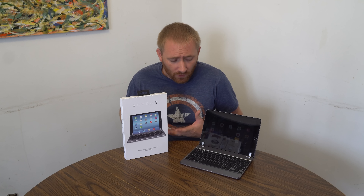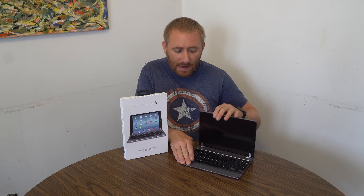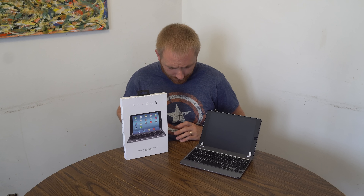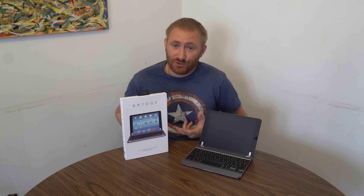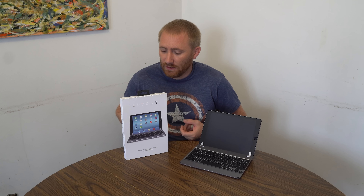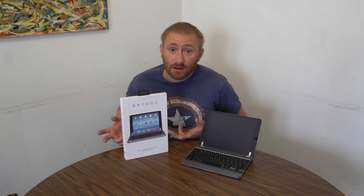Essentially what I was looking for is a keyboard for my iPad Pro that operated well and gave me good flexibility in terms of screen angle. I looked at the Apple keyboard case they make for it, but in the end I wanted something that acted more like a laptop. I've had a couple other ones in the past without finding one I really enjoyed, so when this came out I was pretty excited. I got it a couple weeks ago and have been using it ever since and love it.